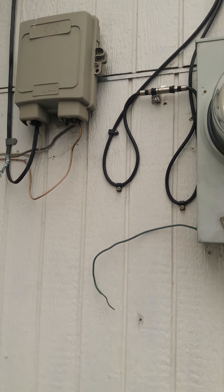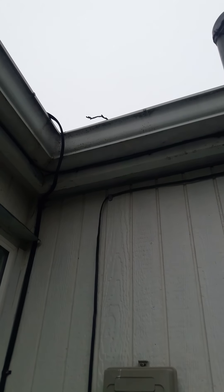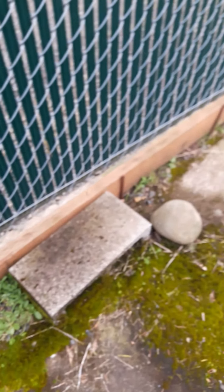Looking over here, there's a bunch of wires that have been cut off — grounding things. It looks like there's a branch hanging off that gutter. Continuing this way, there needs to be some detail cleaning and some items removed and scraped up.